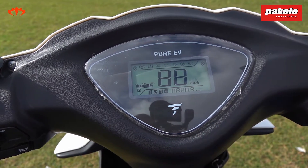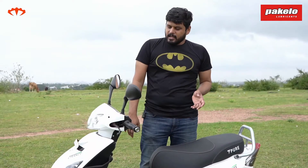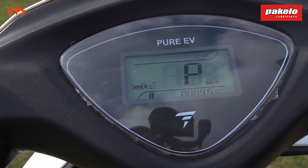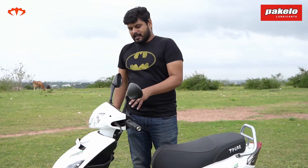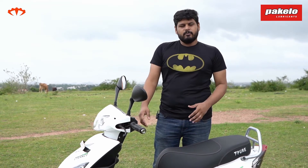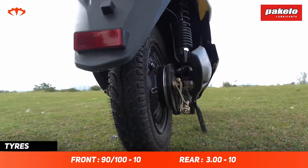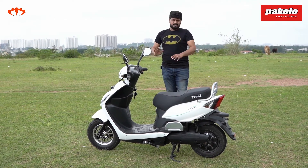The display is pretty basic — it shows the different modes, charge remaining, and speed. One interesting thing is that when you turn on the ignition, it shows the total odometer reading for about 10 seconds, then automatically switches to the trip meter. The trip meter resets every time you switch on and off, so you always know exactly how many kilometers you've clocked with the current charge. The tires are from Seat and do the job pretty well, contributing to the really good braking performance.